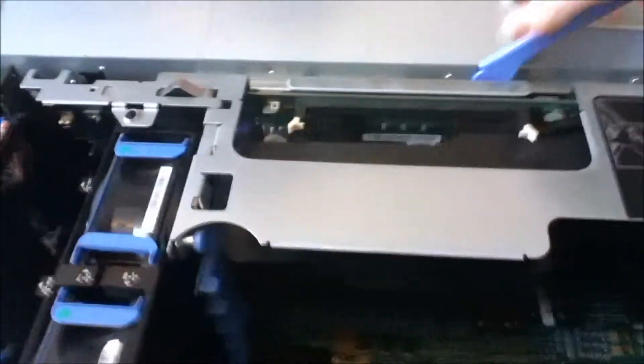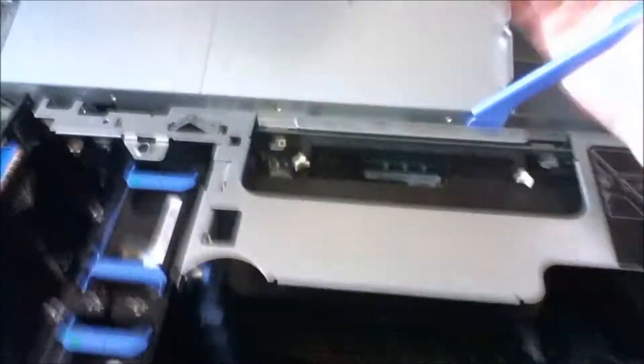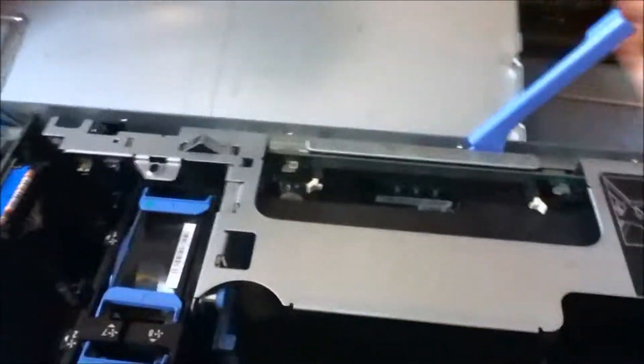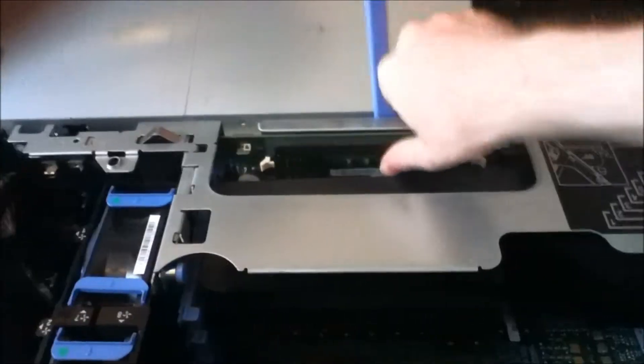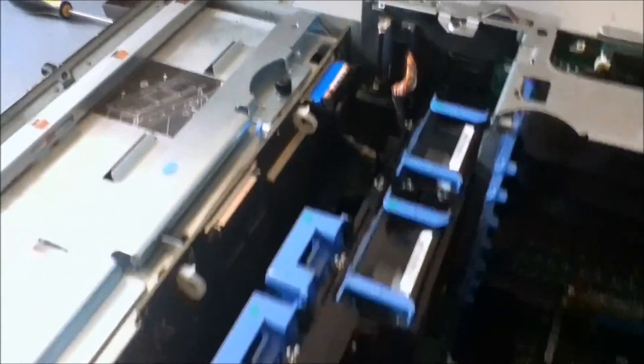To get this thing apart, first of all we have to take off this huge thing here. This is just like the PCI expansion riser card, but they've got loads of different connectors on them. It's probably the heaviest part of the server apart from the actual case.